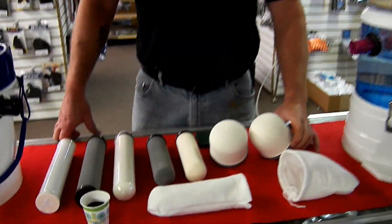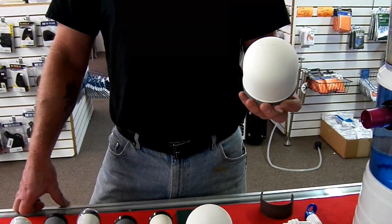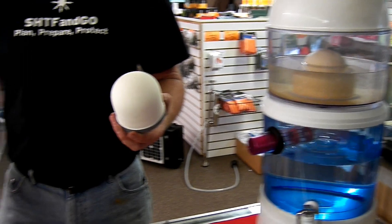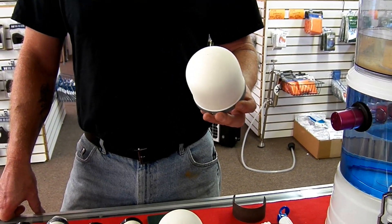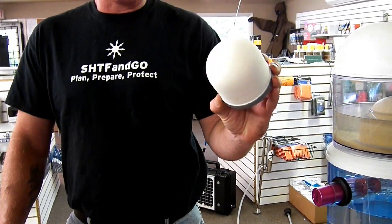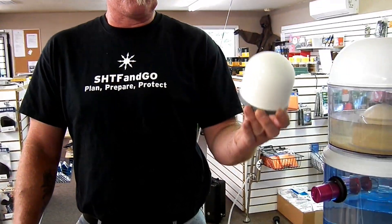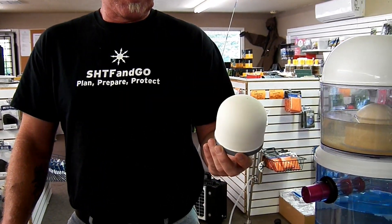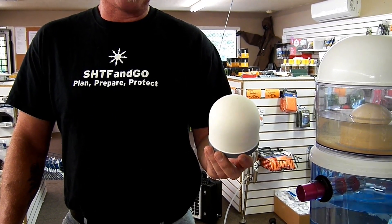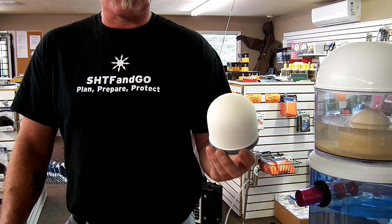A very common filter that's used for DIY filters, for countertop filters like ours here, and for some of the other systems that are out there, is this filter here. This is called a 4-inch dome filter. Typically these filters will filter down to a 0.2 to 0.5 micron range.